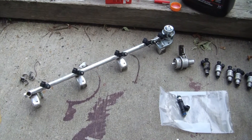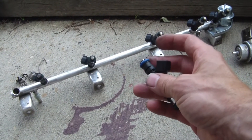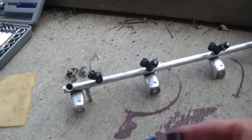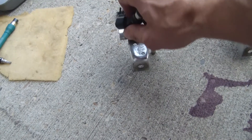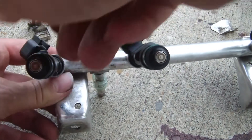Just finishing up the installation of the new injectors — got one more to do. Putting a little lube here. Somebody recommended ATF so that's what I'm putting on. Hard to do this with one hand while trying to hold the camera — need two hands.